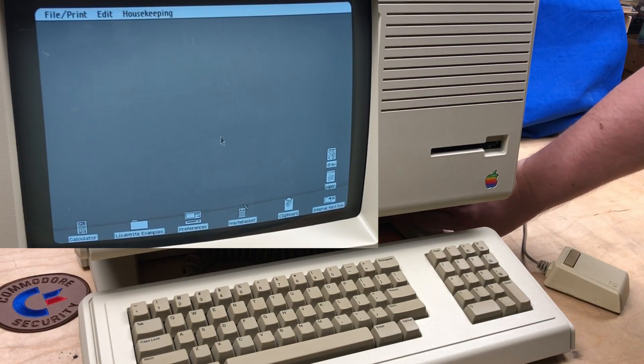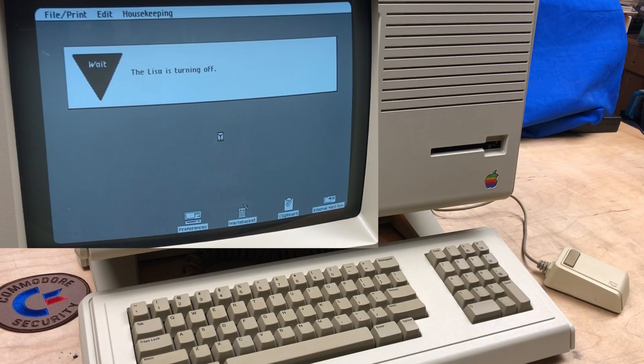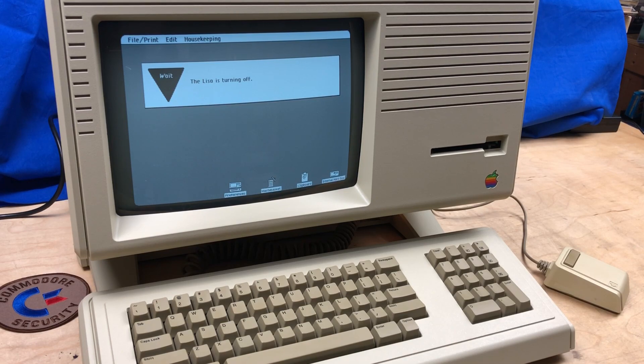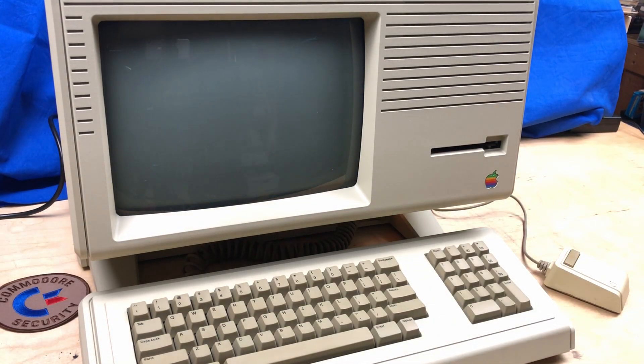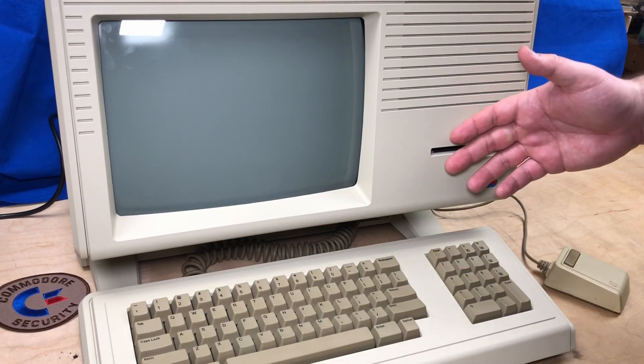If we're all done, I'll press the smart power button. The Lisa is putting everything away before turning off — powering down. The CRT makes a bit of a scary noise, or the internal speaker does. Lisa is turning off. That always gives me a bit of a scare when it turns off. So that's a look at the Lisa.